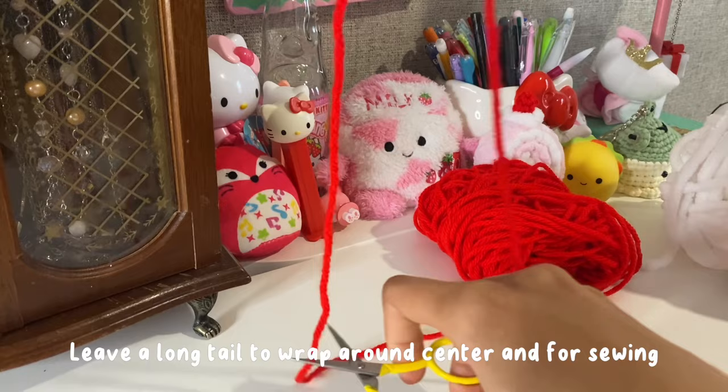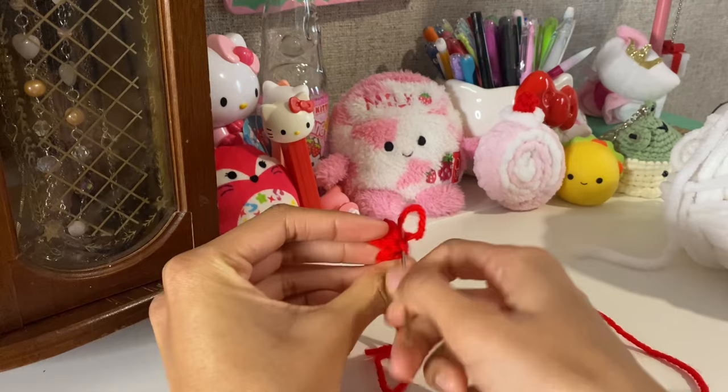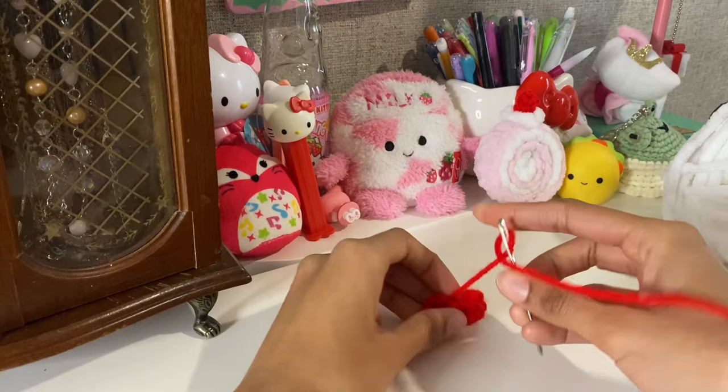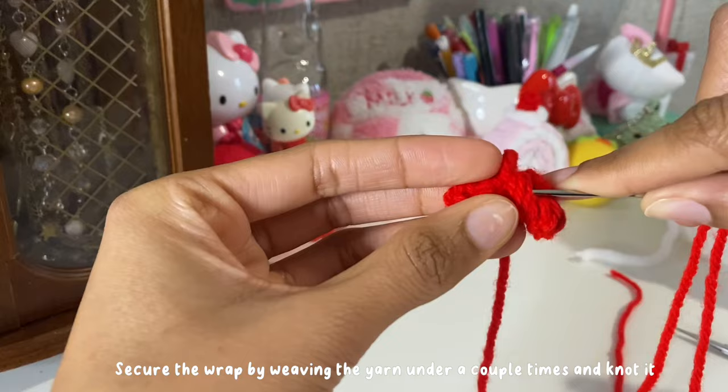We're going to leave a long tail to wrap around the center and for sewing. I'm just going to weave in the little end so it's out of my way. Now we're going to wrap the tail around the bow — you can wrap it as many times as you like, it's your preference, but I'll wrap it a couple times. Then secure the wrap by weaving the yarn under a couple times and knotting it so it doesn't unravel while we're sewing the bow on.